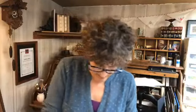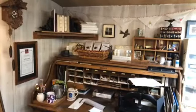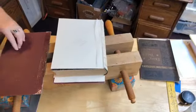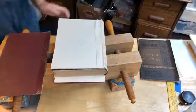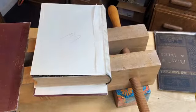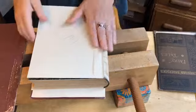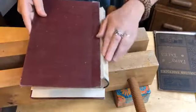Getting this in the press — making sure the mull is really pulled through. All right, here we are.